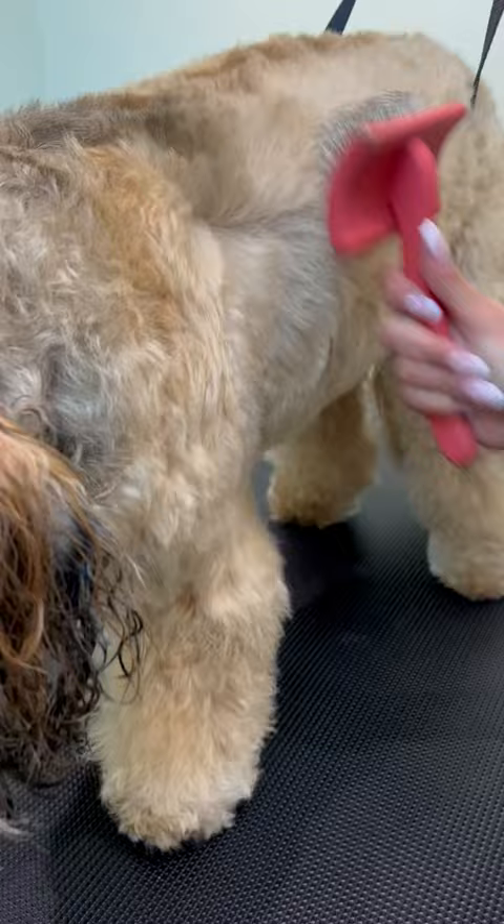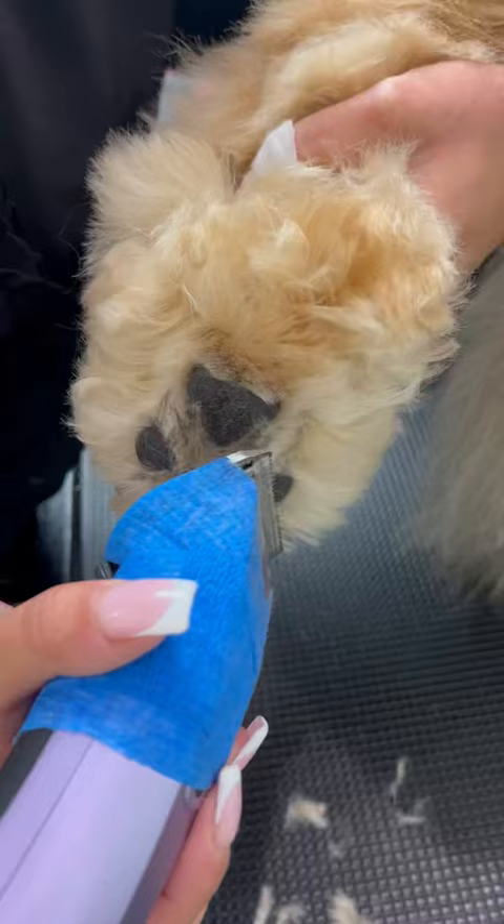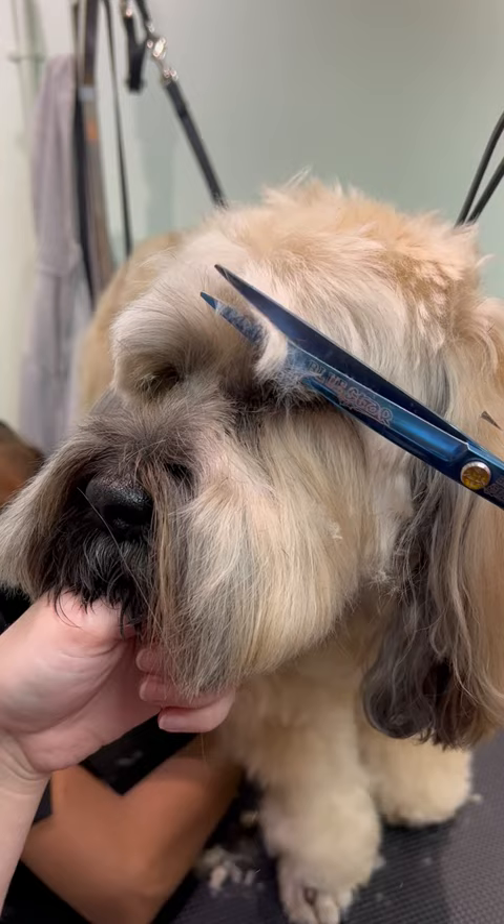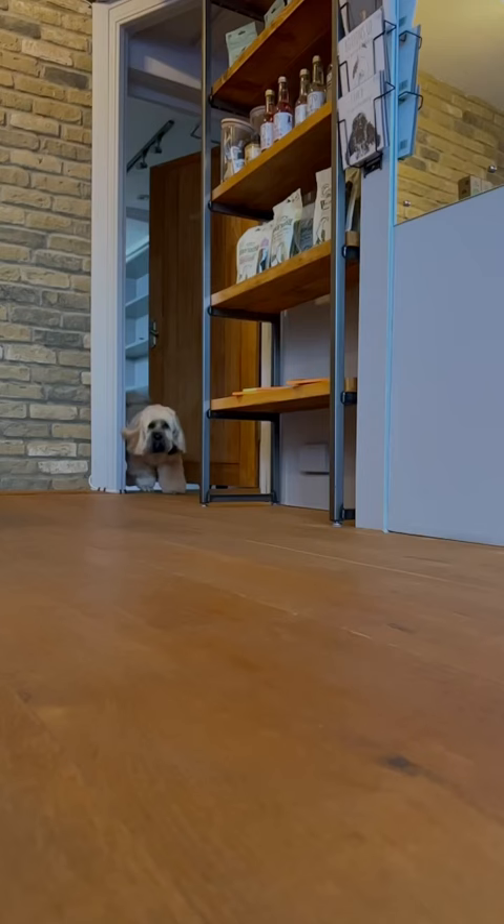Rosie had to have a minor surgery to remove hers but she's on the mend now. After a thorough brush we tidied up her feet with scissors, including her slightly bald one. After clearing her eyes we trimmed her mouth. Now Rosie was feeling refreshed after all those vet visits.